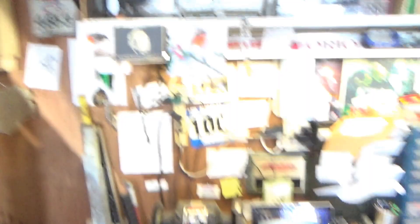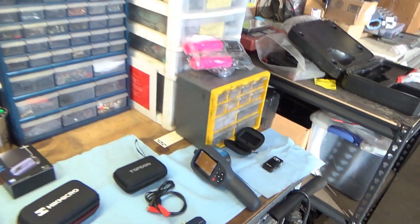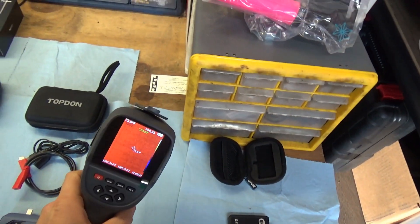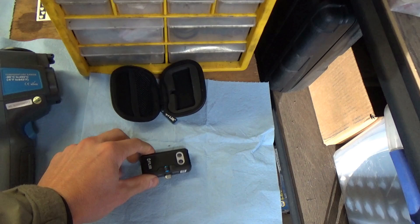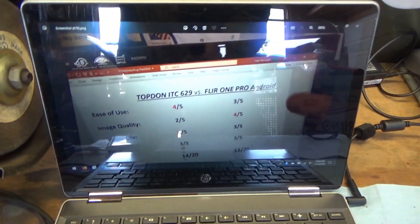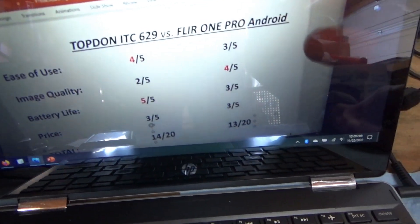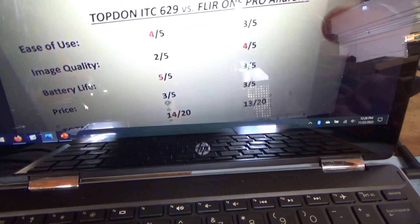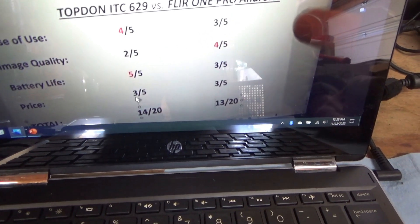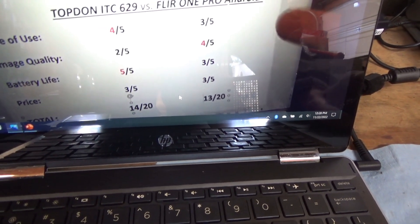Technology is advancing at an incredible rate. Two years ago we did a video comparing two tools: the Top Don 629 stand-alone camera and the FLIR 1 camera that attaches to your phone. I rated these cameras in several categories — ease of use, image quality, battery life, and price — and they were pretty close.